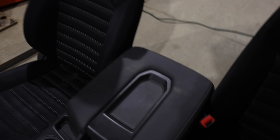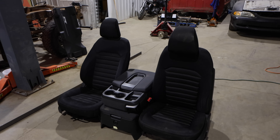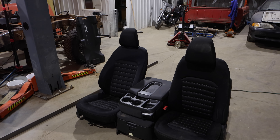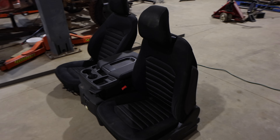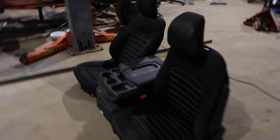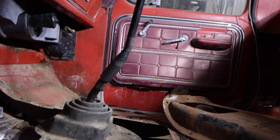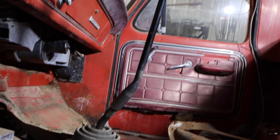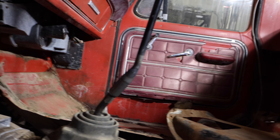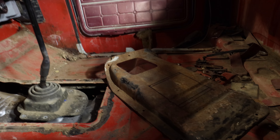These seats are airbag seats, but I went in and disconnected the airbag so we don't ever have to worry about the airbags going off if we hook up some wires wrong. Lots of guys use Mustang seats but Mustang seats are super hard to come by, so I found these Ford Fusion ones from SGI Salvage. If I like them down the road maybe I'll go with some leather ones with heat.